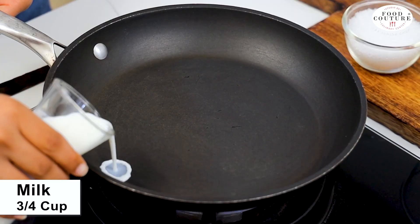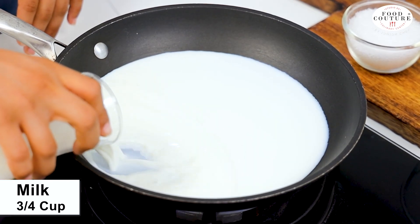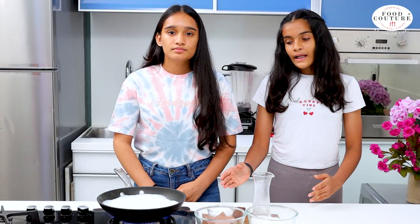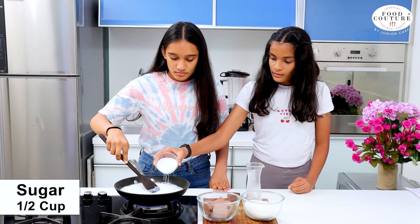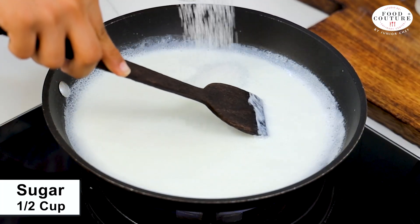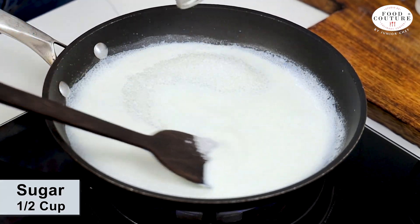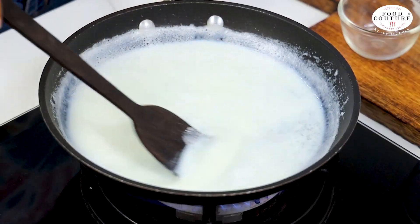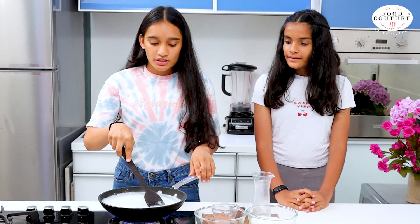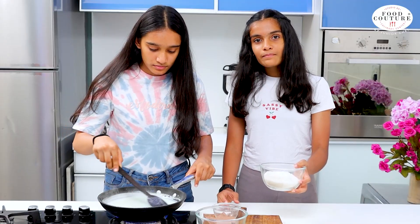Firstly, we are going to take a pan and add 3/4 cup of milk. Now we will let the milk boil and next we are going to add half a cup of sugar. We will mix it well until the sugar melts. As you can see, the sugar has started melting.